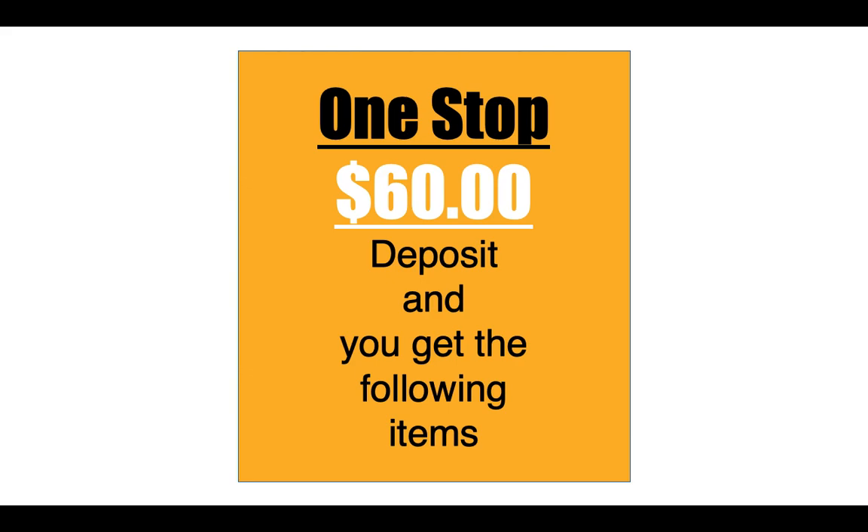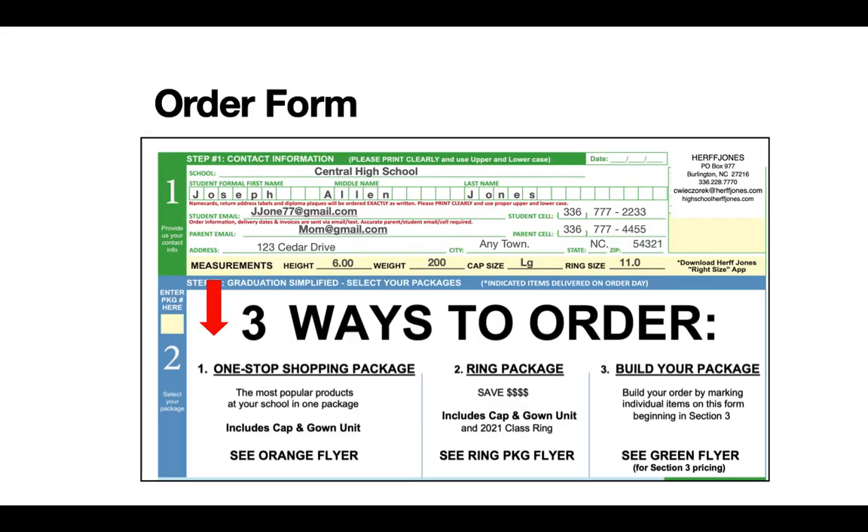And I'm going to deduct the $20 from the deposit. But I also want to give you some incentives that are more meaningful and tangible. If you complete your order form — it's pretty simplistic — it's going to ask for your school, your full name, your address, your email, your cell phone number, mom or dad's email, and mom or dad's cell phone number. And then most importantly, in the yellow section, your height, your weight, and your cap size.